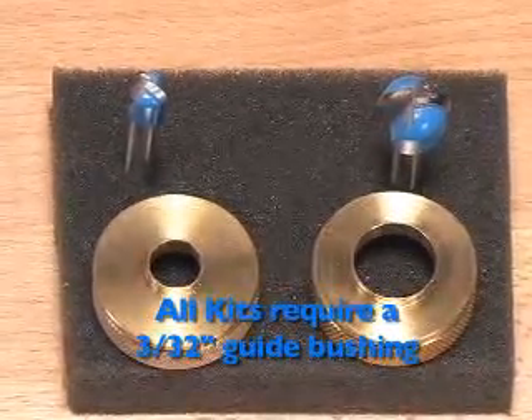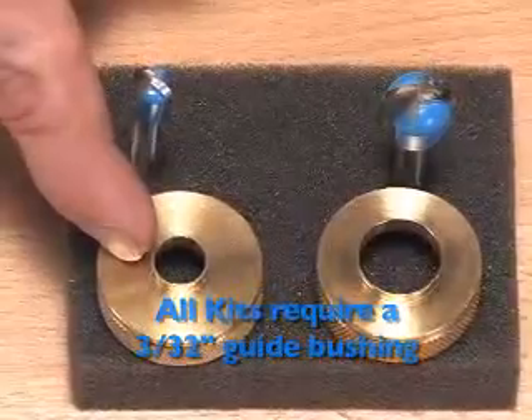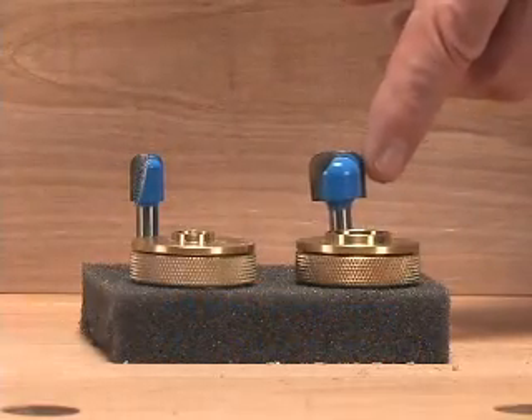Sold separately, this kit requires a guide bushing with a length of 3/32nds of an inch. Rockler also offers two different sizes of carbide router bits that produce a flat bottom with rounded shoulders.